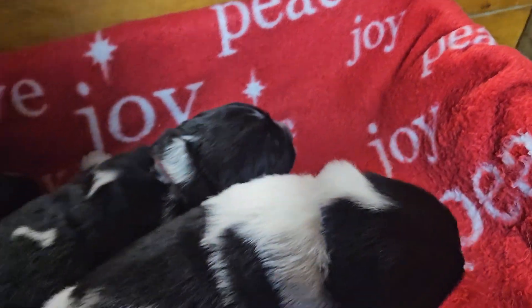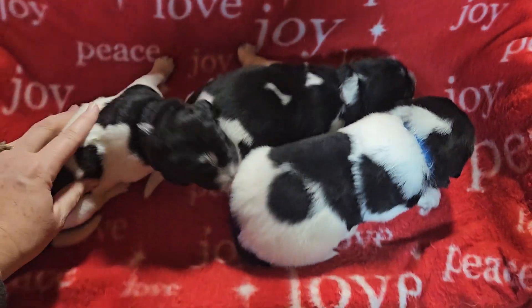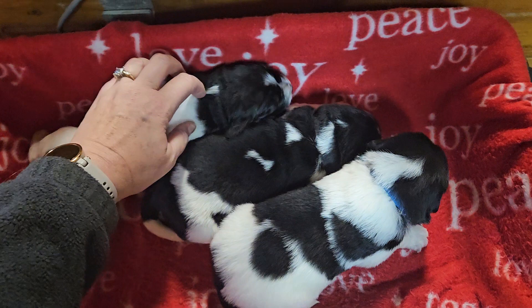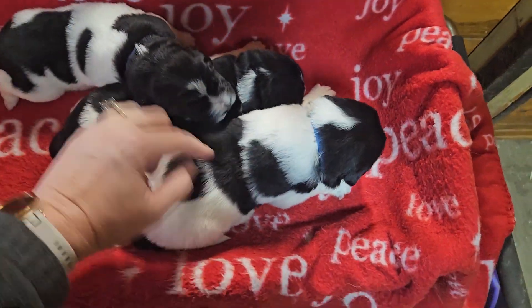Alright, I'll try to get them to all face the same way here, get an overview. So we have Navy, Red, and Blue.